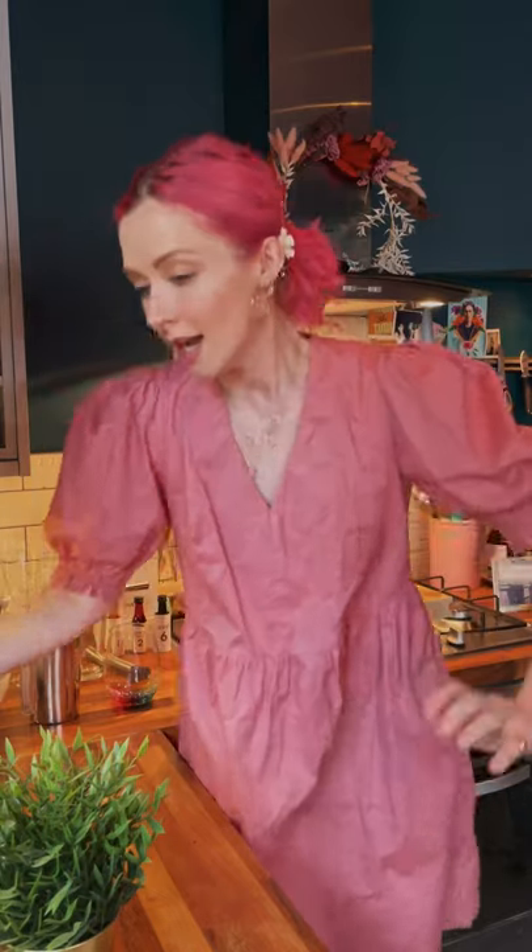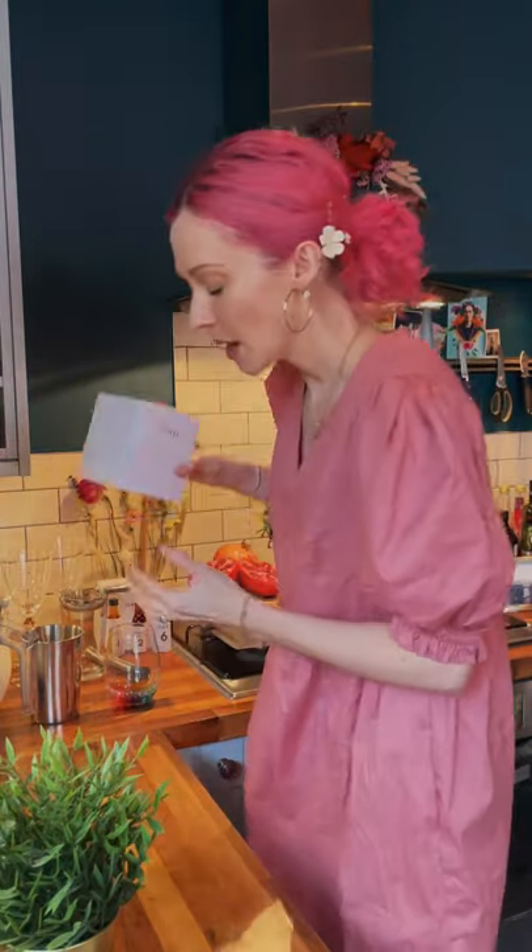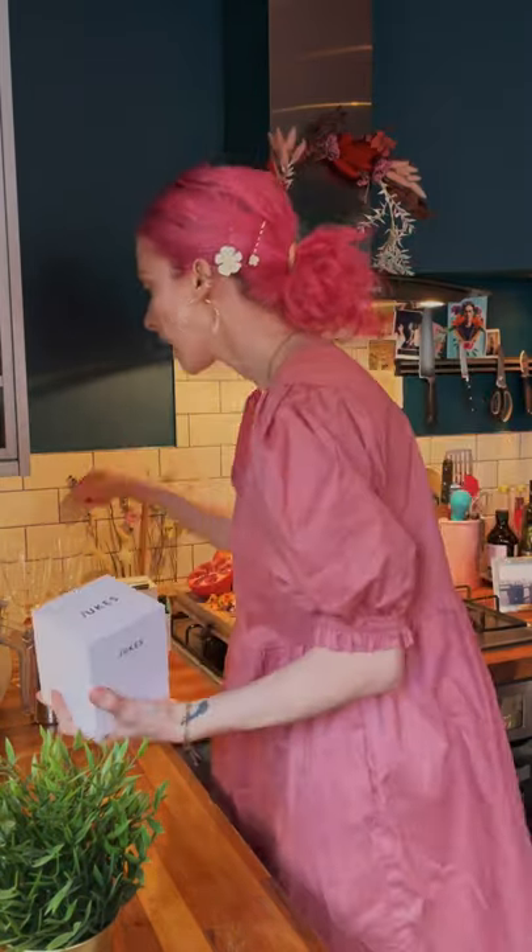I'm going to show you a non-alcoholic cocktail and also how to use this wonderful drinks brand. You can enjoy it however you like — pour it into a wine glass to make it feel like a glass of wine. You can pair it with amazing food: if you eat meat, pair it with a beautiful red meat; if you're veggie, make a beautiful mushroom risotto.